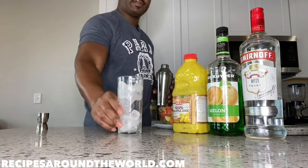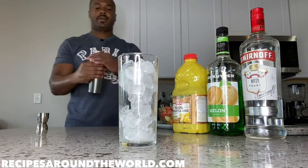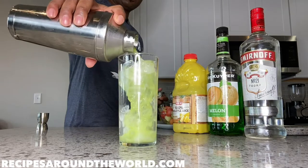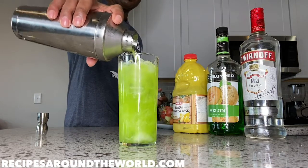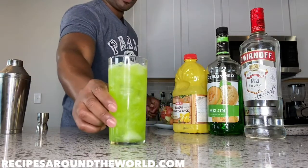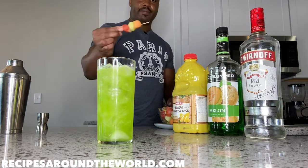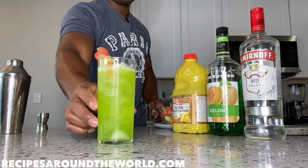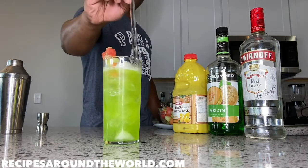I'll move the glass to the center so you can see me pour this in. There we go — a nice green cocktail, looks very pretty, bright and colorful. Here's the star of the show: our melon ball garnish. We just hang that to the side, nice and colorful, and we finish everything with a straw.